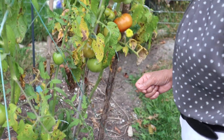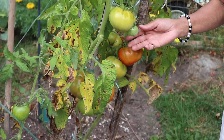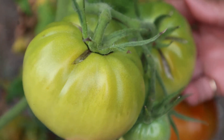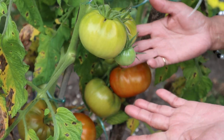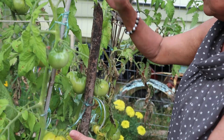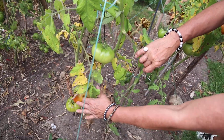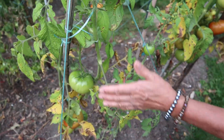This one is the orange beefsteak, as you can see. Again, you can see the crack at the top — the heat is also making the skin crack like that, but this is the mark of a beefsteak. I have three plants here of the orange one. I have to cut down some dry leaves, but they're okay — they're not sick, they're very healthy.